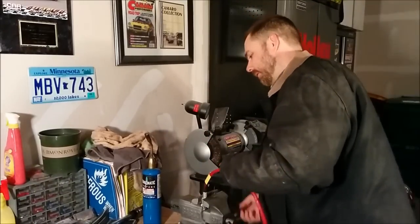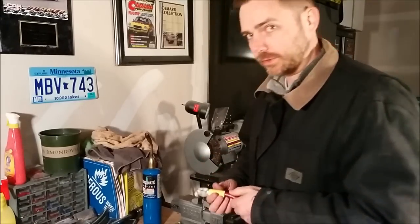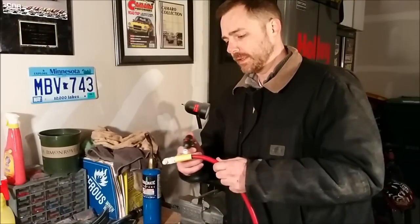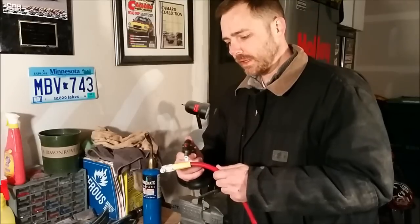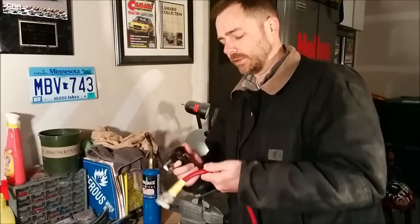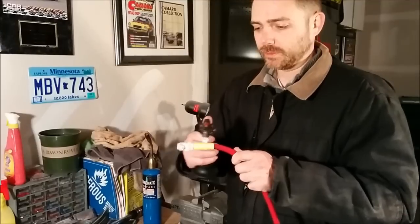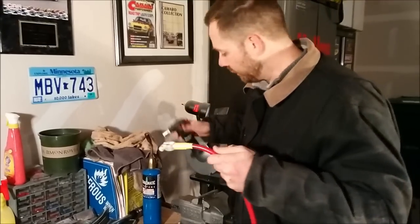We're going to take it out of the device and move up our heat shrink tube — of course, you put that on there before. We're going to grab another torch device and shrink the tube so that it offers some protection. It's more of an electrical protection for the connection itself, and I think it just looks good. This just happens to be yellow — not my favorite color for this sort of thing, but it works.